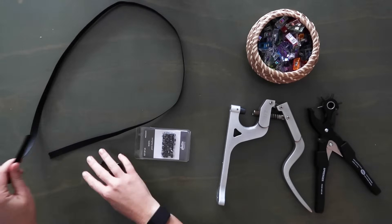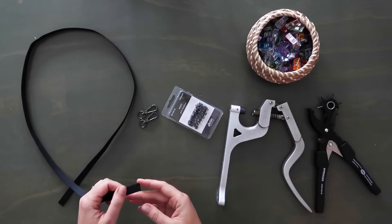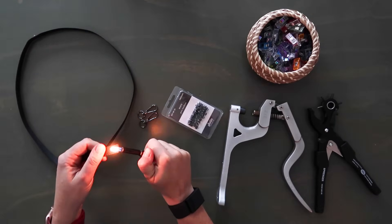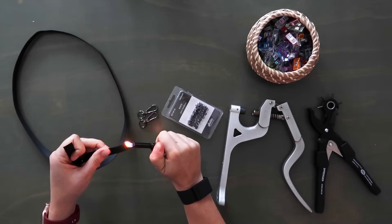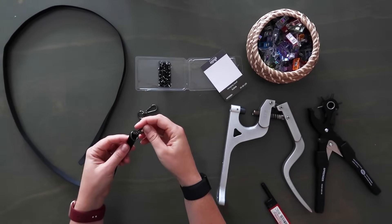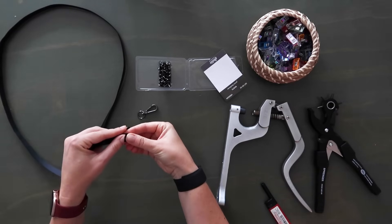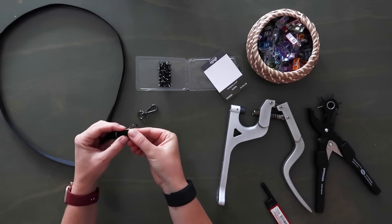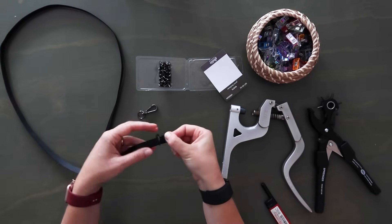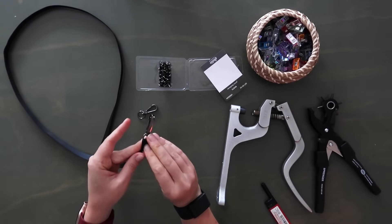Now let's build our crossbody strap. Ours is just a piece of webbing so we don't have to sew anything — I'm using rivets but you can stitch instead. First grab a lighter and melt down the edges of your webbing so it doesn't fray. Then grab one of your swivel hooks, thread your webbing into it, fold down the raw edge of the webbing on the back side towards the swivel hook about half of an inch, then fold the whole thing down again.